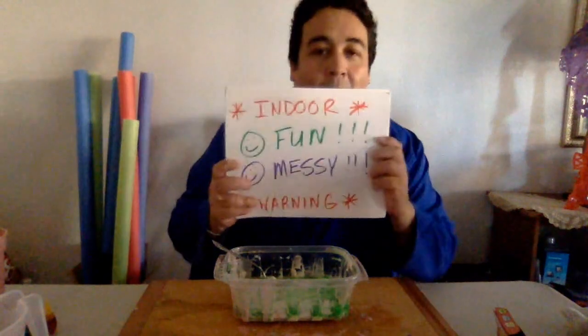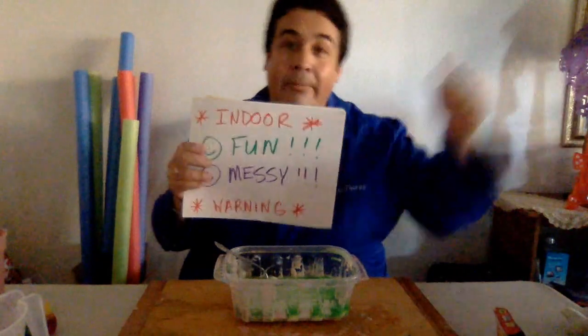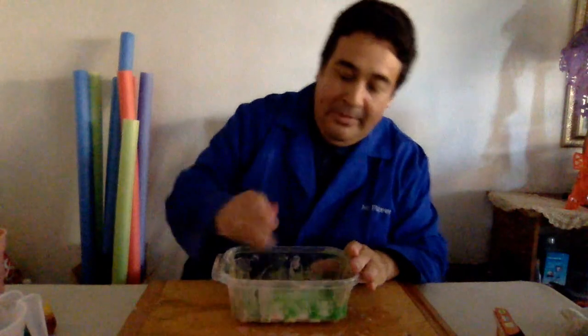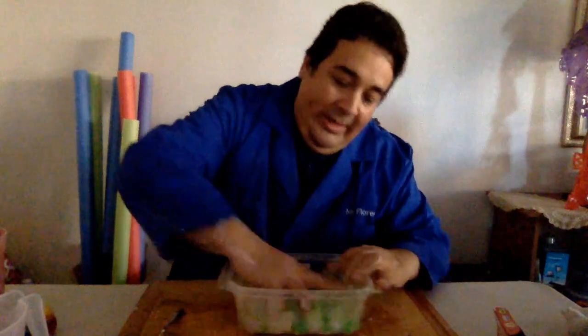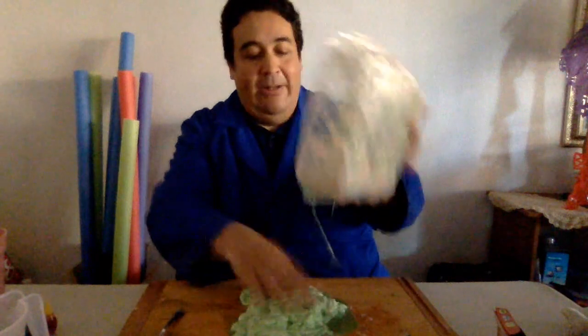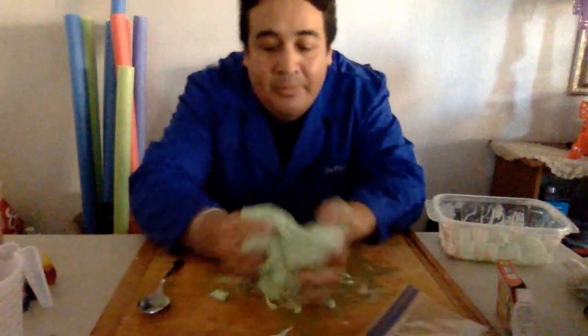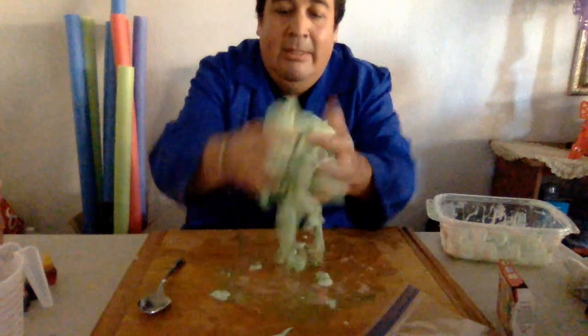Let's pour the borax solution in. When they start to hold hands they're gonna get sticky. Mix it all up and stir as much as you can, then we're gonna put a little more in. Here's where it gets fun — here comes the fun part! Parents, this is once again an indoor warning. Fun and messy — don't do this over new carpet or new furniture. Go somewhere with tile, easy to clean. So here we go, once we do that it's time to start mixing. Look at that! We're gonna squeeze it out — one hand's good, two is better.